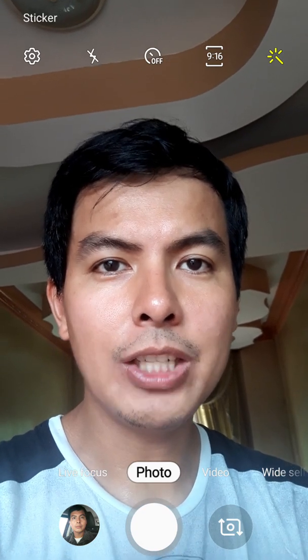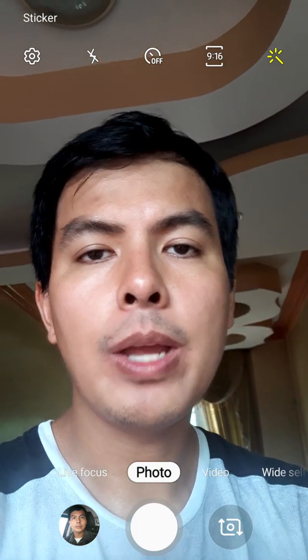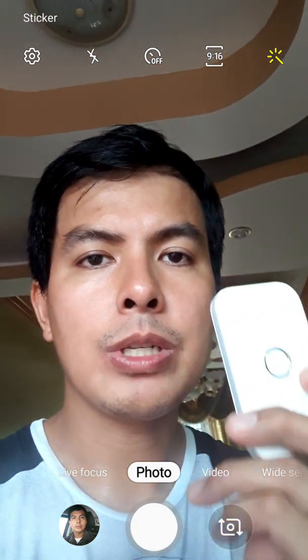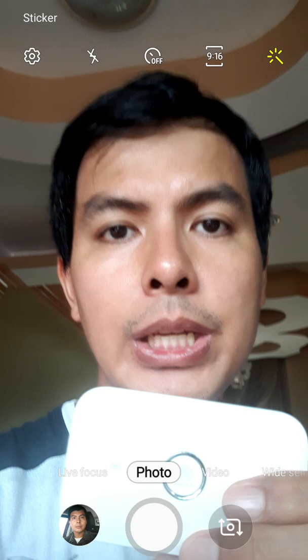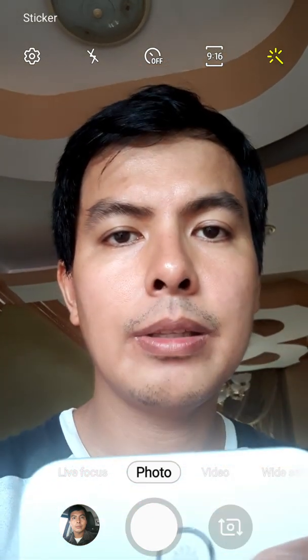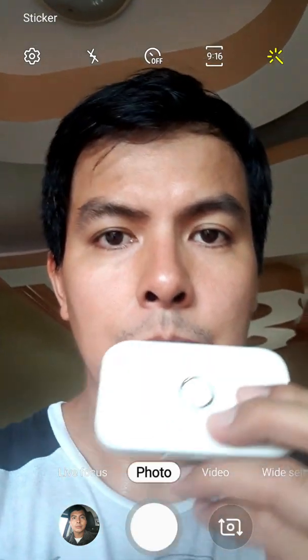Hello everyone, this is Jake of SHIP from Libins Lazada, and on today's episode we have a problem here. This is a problem which concerns the password of this modem. Our modem is Huawei E5573 and we forgot the password of it. This is a Smart Bro, by the way.